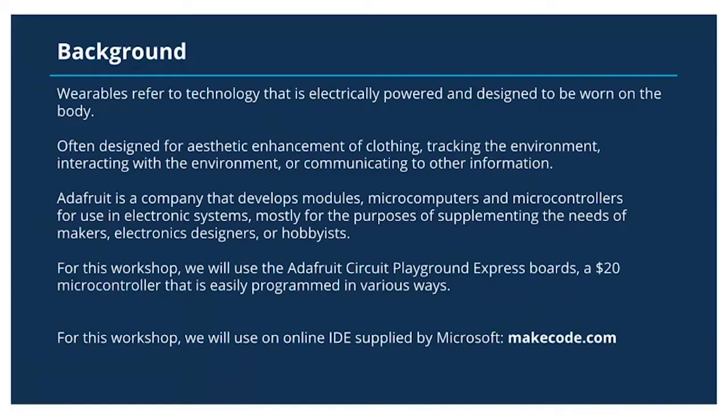Adafruit is a company that develops modules, microcomputers, and microcontrollers for use in electronic systems, mostly for the purposes of supplementing the needs of makers, electronic designers, hobbyists, and beginners who are interested in learning more about electronics design.